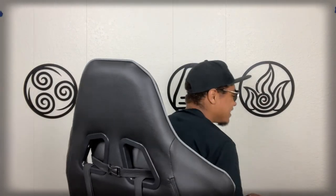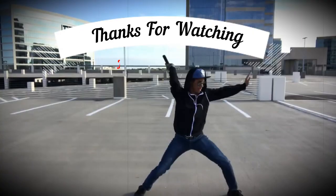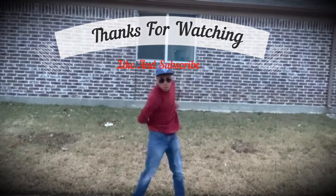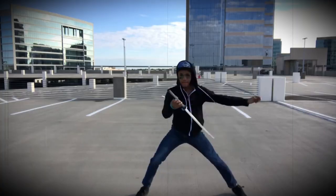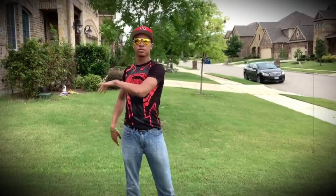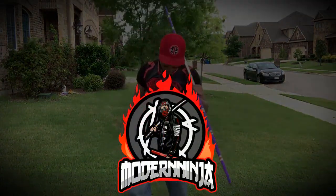If there's another weapon you want me to cover in this series, please let me know because I think it'd be pretty fun to go over. But until next time, thank you guys for watching. My name's DJ Moore, this is the Modern Ninja, and I'm out. Woo! Ow! I'm too close to the wall to spin.